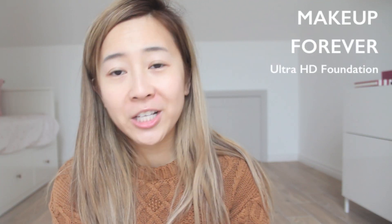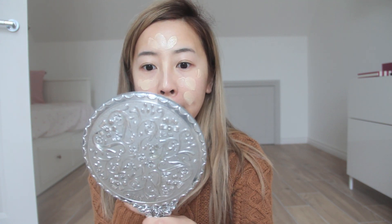For foundation I'm going to be using my Mega Forever HD Foundation. I'm actually using two colors: 120 is more my skin tone, so I'll use this on the outer parts of my face, and 117 I'll use in the center, just to give it a more three-dimensional effect. Taking the lighter color first, just one pump — dot it in the center parts of my face — and a small pump of the darker color popped on the sides.